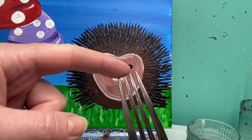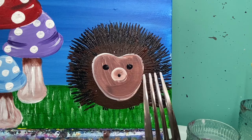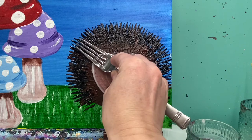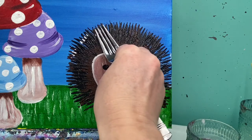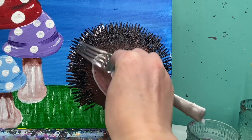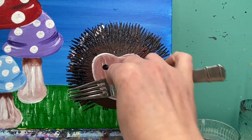Now for the white, we are just going to have the very tips of the fork covered — just a little bit on the very tips. You do not need a whole lot of white on there, and you are going to just drop a couple spots of white every once in a while. Kind of change the height at which they are. Wipe your fork off if you need to so you don't get it all mixed up.